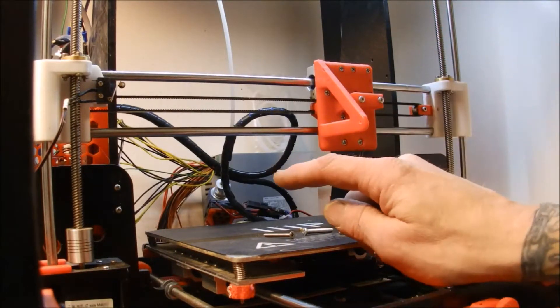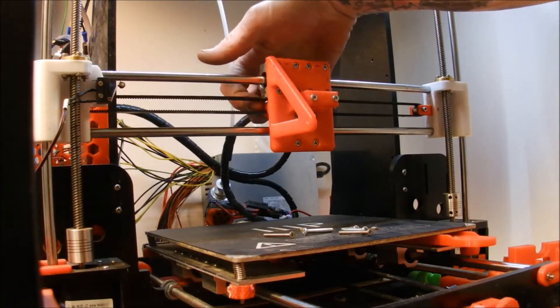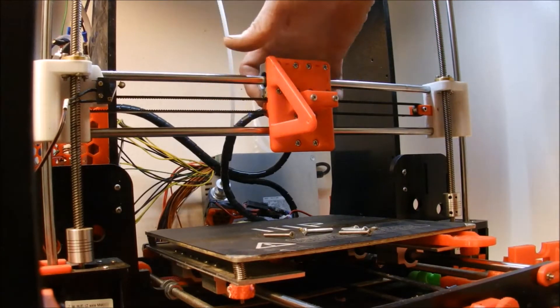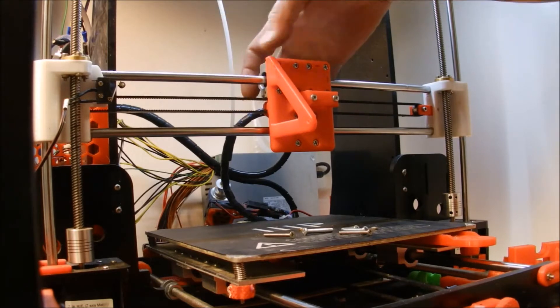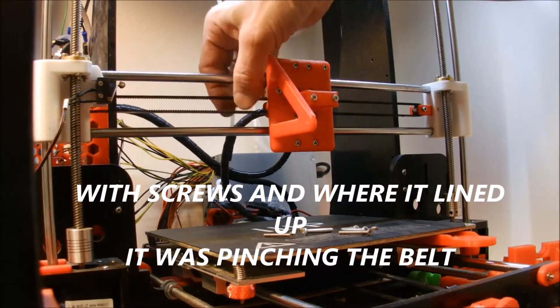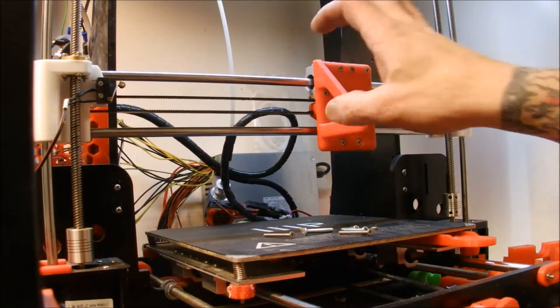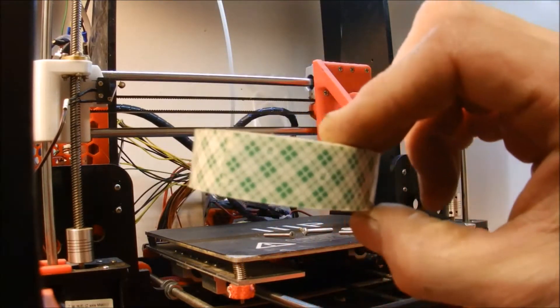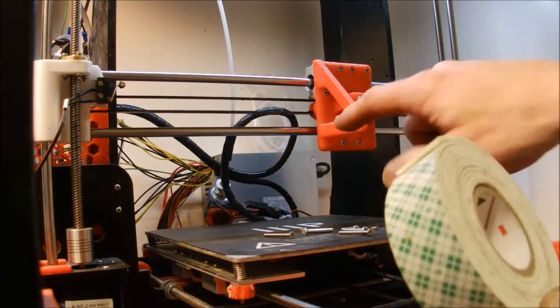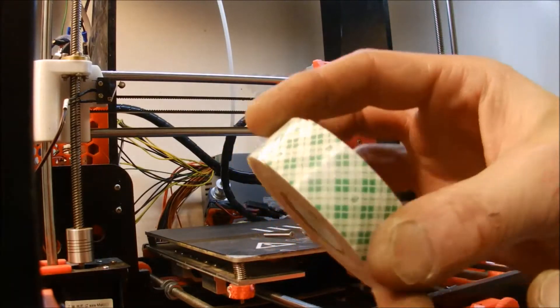I'm having a problem where my belt holder mounts to the back and it's creating a pinch on my belt. So I'm going to take a little bit of double-face tape and stick it right to the mount — just a hack I came up with.